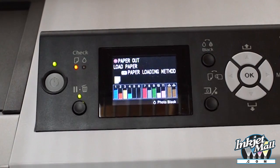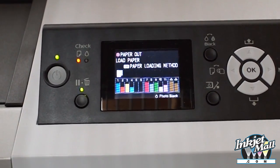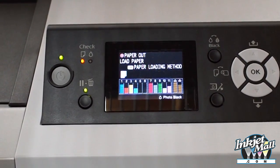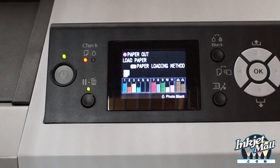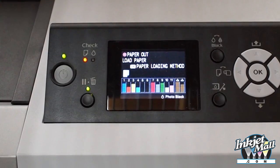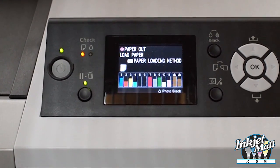The ink levels that show on the LCD display reflect the percentage of ink remaining on the chip. They may not accurately reflect the amount of ink that is left in the cart — that depends on your filling habits and when you reset the chips. So please monitor the ink levels by looking at the cartridges themselves.